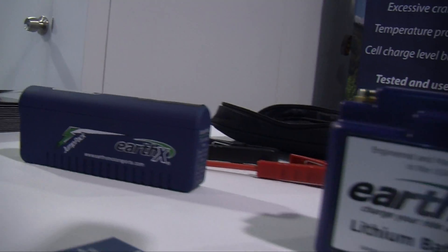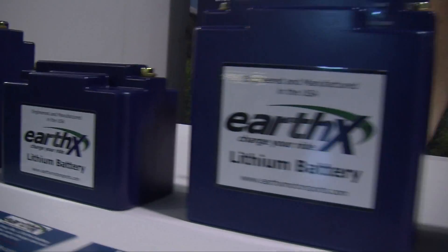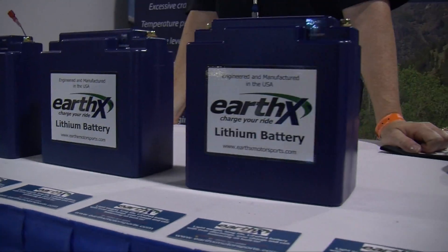We do have a full line of batteries that cover all of the power sport industry — from scooters, motorcycles, ATVs. But at this show we're kind of showcasing our aircraft batteries.